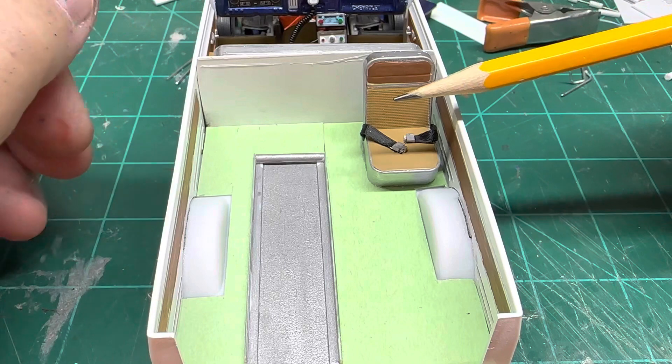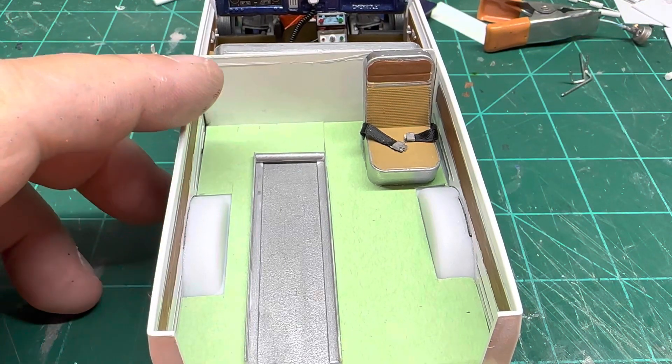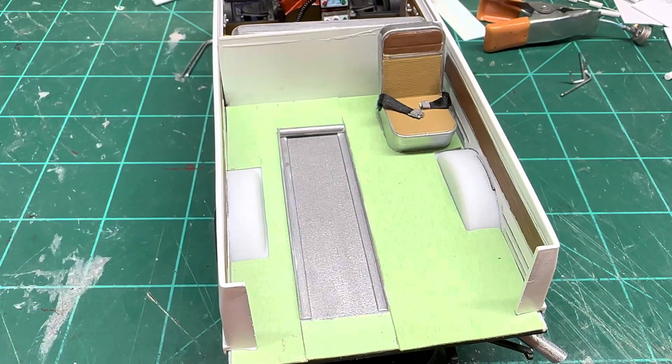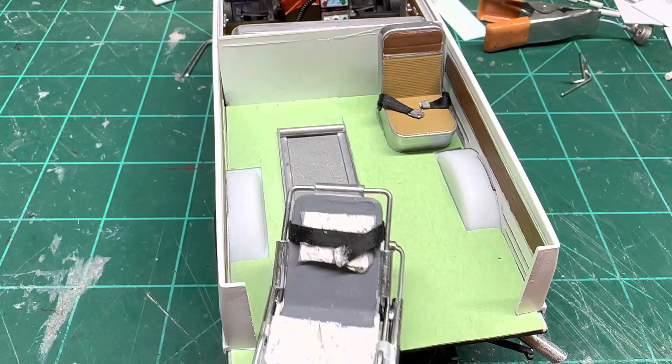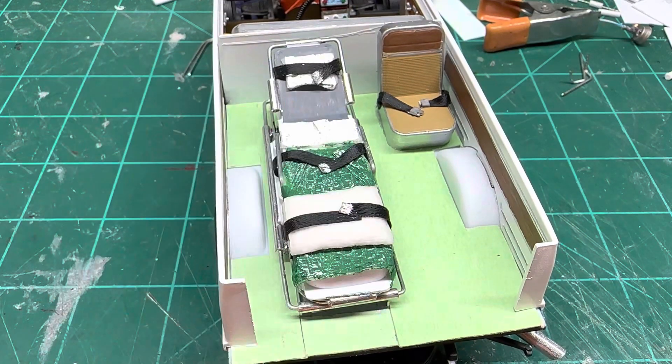I cut it in half — just cut this little part off — then I put the seat belts on it and made the buckles. We laid some cardboard down there to give us a simulated floor, and then we can still slide our stretcher up in there.